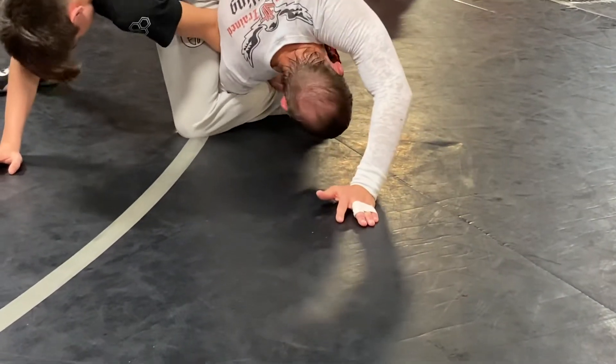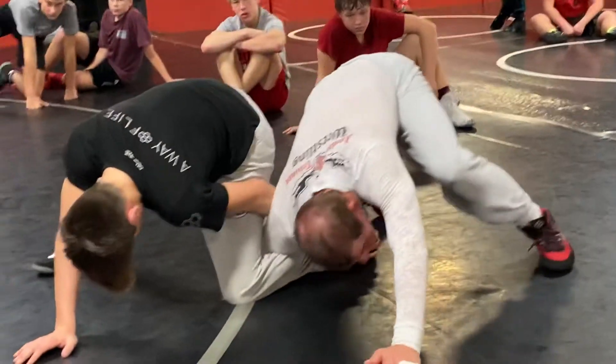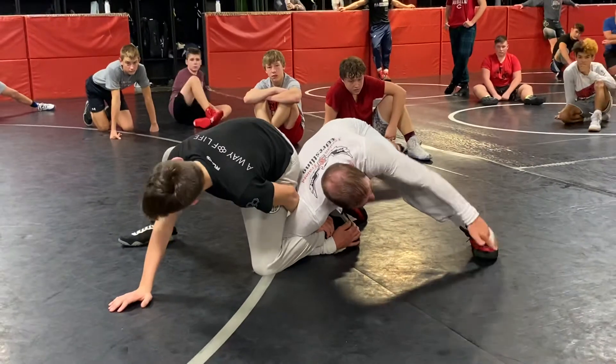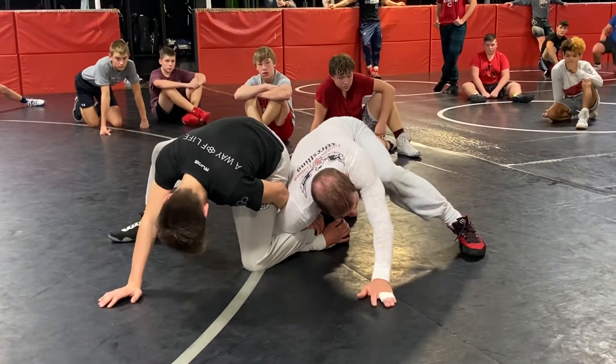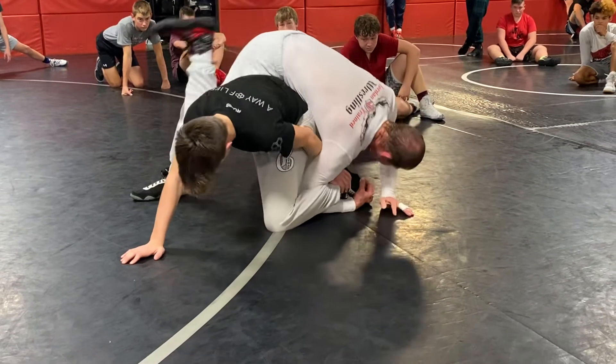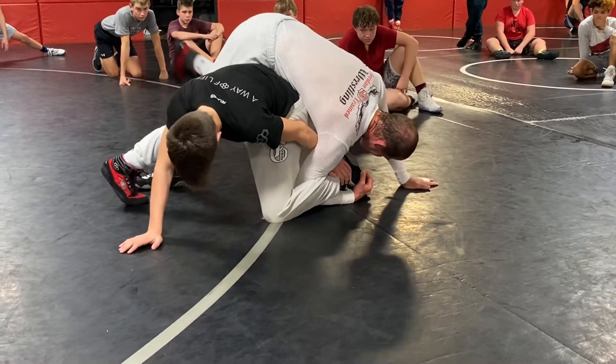If my hand is up here I can't do it — I don't have enough space. My free hand has to come back by the foot. Remember, my trail leg has to be between his legs. Left hand comes back, I take off spinning, and do a big push-up.